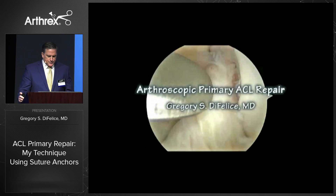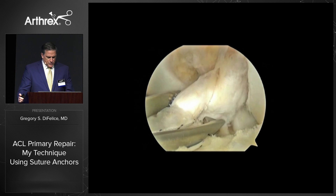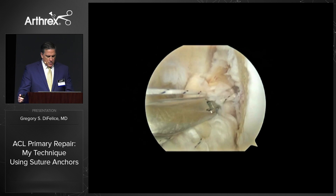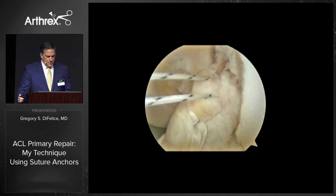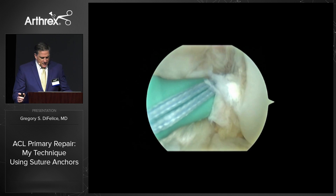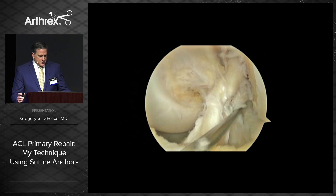Here's how I do it. After confirming the proximal tear and acceptable tissue quality, I begin with a distal pass into the AM bundle with number two suture using a fast pass scorpion. I then alternate with each limb, creating a banel-type stitch going proximally and exiting towards the wall, as you see there. We repeat it then for the PL bundle, here seen with the blue stitch. With the knee at 90°, the AM bundle is fixed, and then with the knee at 115°, the PL bundle is fixed. It's anatomic, strong, and stiff, as you can see plainly.